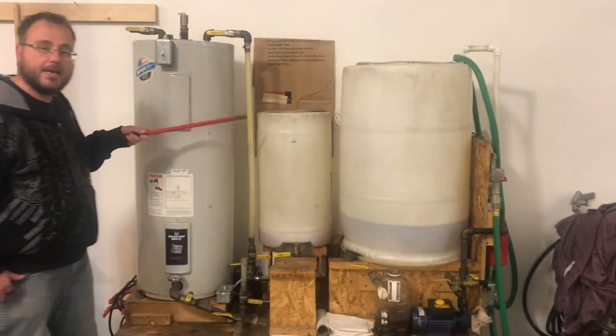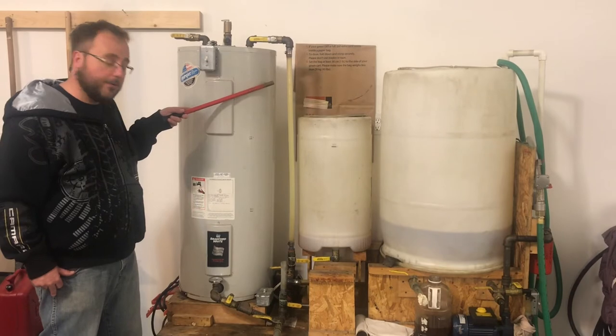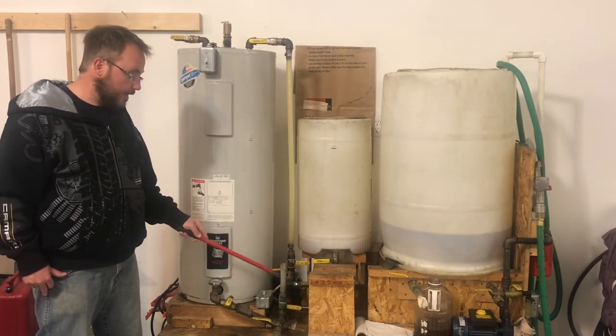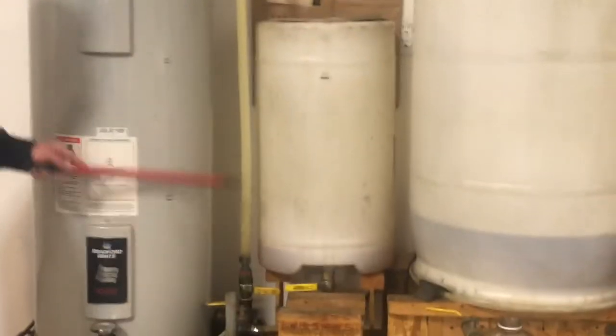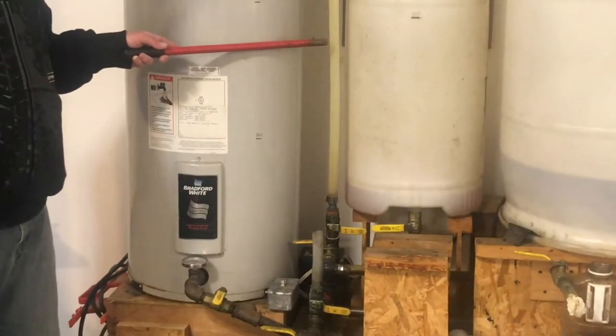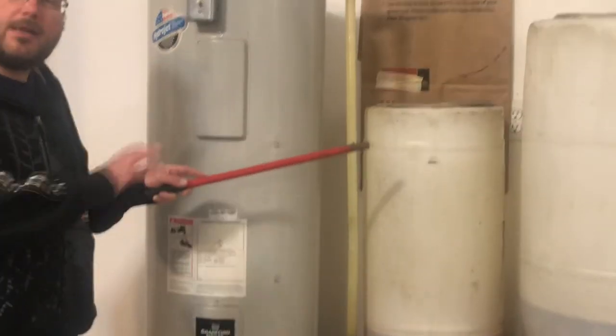From here it's pumped into this old electric hot water tank where it's heated up. Chemicals and methanol are introduced through this port here, and a reaction occurs inside the hot water tank.